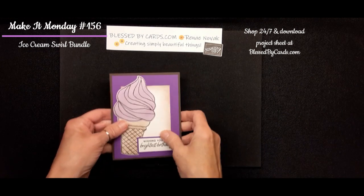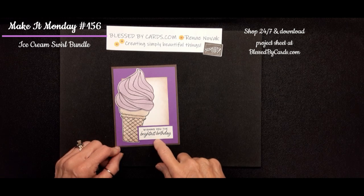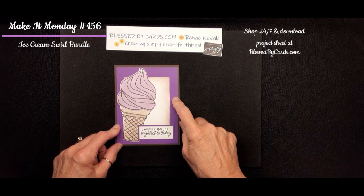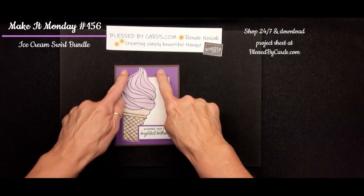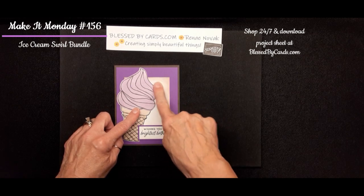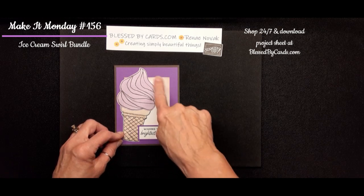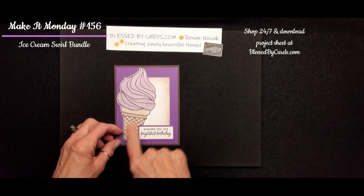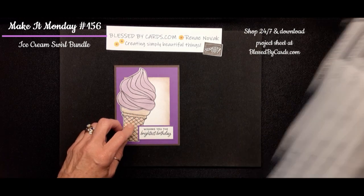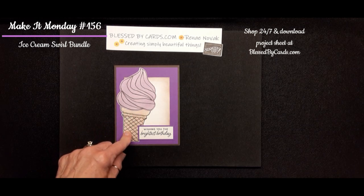The first card I created using that bundle is a Wishing You the Brightest Birthday card. I started with an Early Espresso card base, added Gorgeous Grape, then added a little panel of white and used a blending brush to add some Early Espresso ink to that. This is the stamped image of the cone, stamped in Early Espresso, and then colored with some colored pencils.